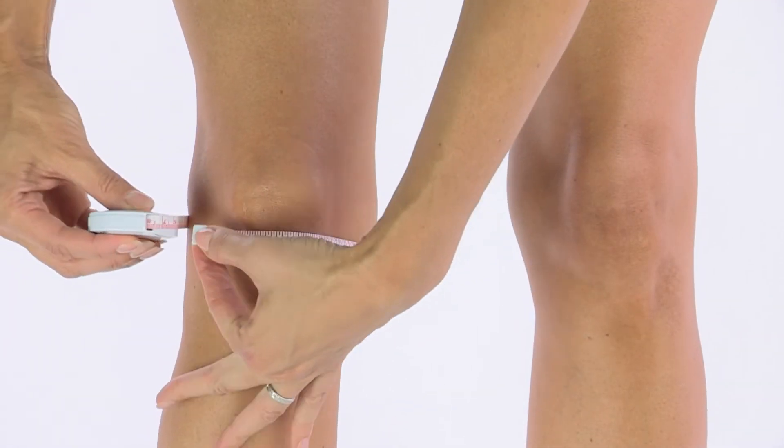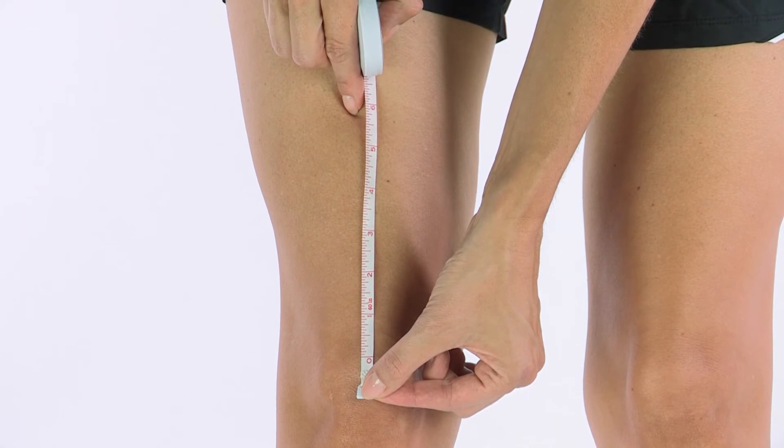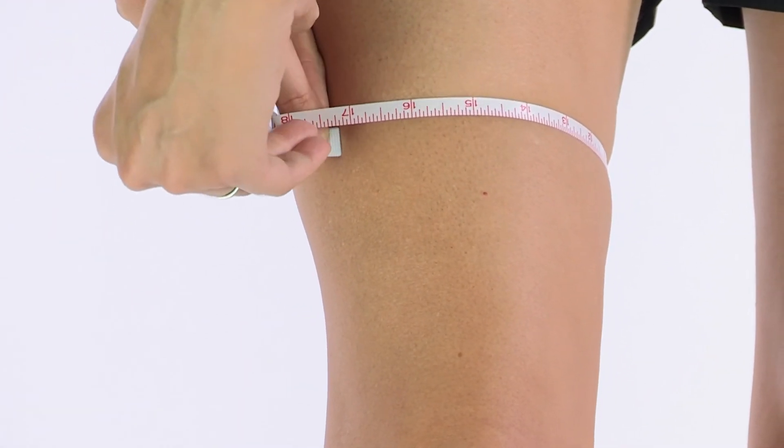First, measure the circumference of your leg at the midpoint of your kneecap. Next, measure six inches up from the center of your kneecap. At the six-inch spot, measure the circumference of your thigh.